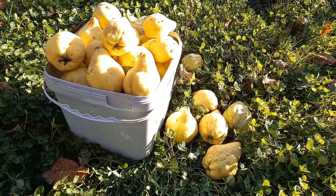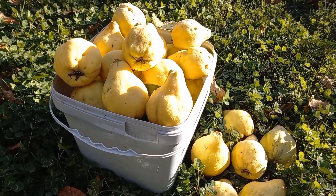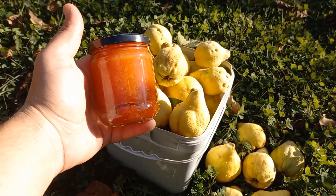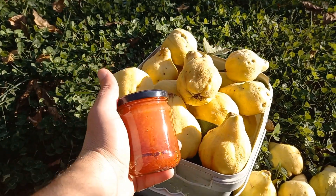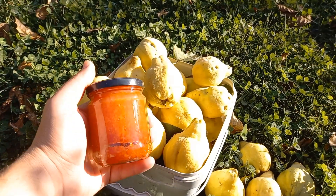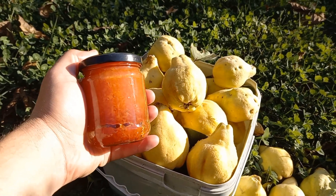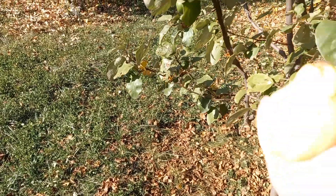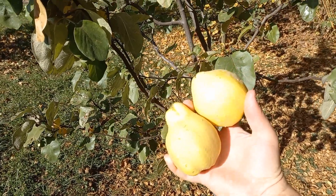Easily more than 10 kilos. I had to do two trips to the basement to store them. But I decided to take a jar of my favorite Queens jam and show you how it looks. This is a jam made out of grated Queens fruit with some sugar and a special flavoring herb. I'll probably do a separate video about how we make the jam — it's very quick and easy and the result is great tasting with amazing flavor.